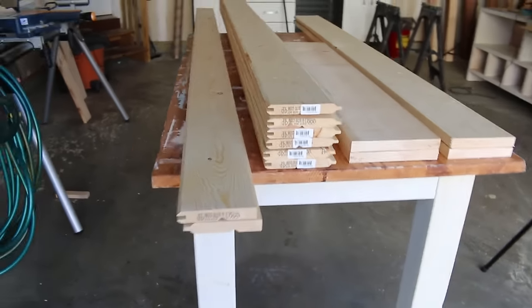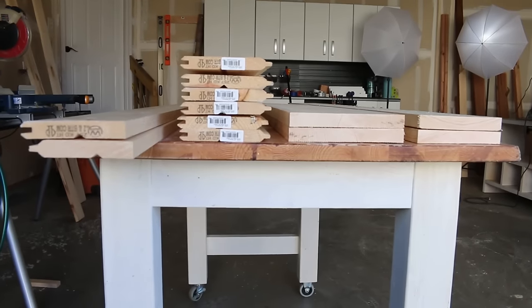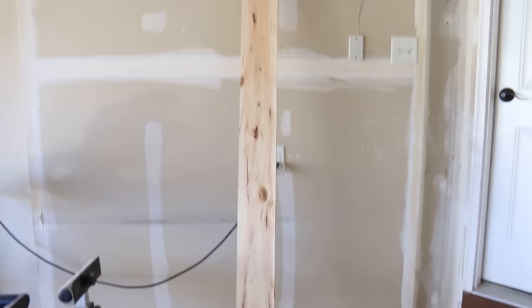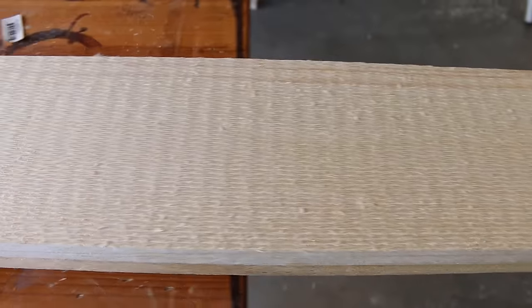I picked up this really cool rough sawn pine from Home Depot. It's super cheap, super rough, and it's gonna give this door a lot of character.